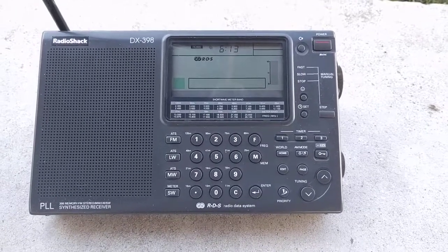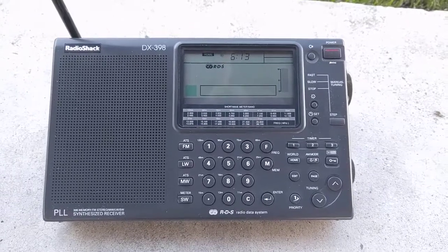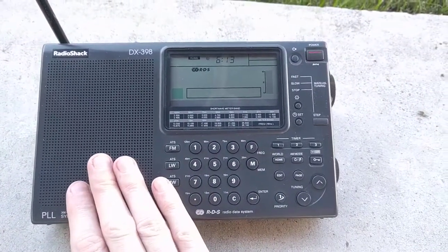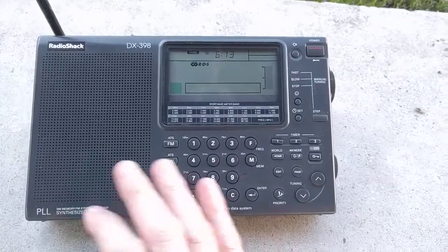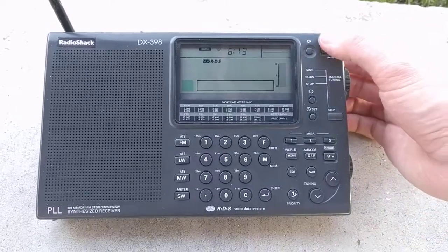I'm going to do a quick review of my Radio Shack DX398. When I got it several years ago, the speaker was bad, and I replaced that. I also modified it so when you tune, you can still hear the channels — it doesn't do the muting.